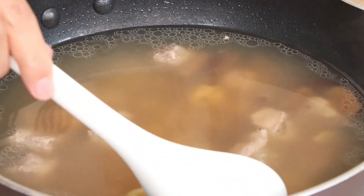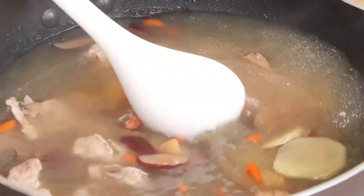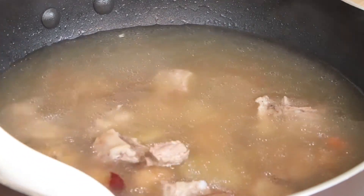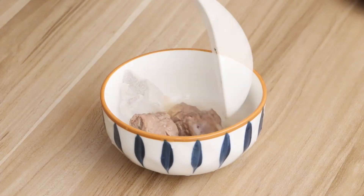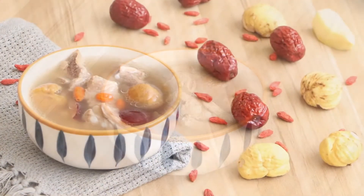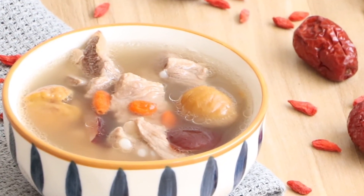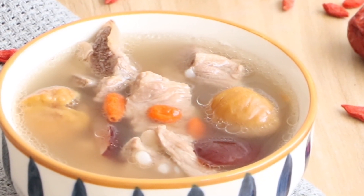And then we have the delicious soap. The chestnut soap is sweet and delicious without being greasy. If you don't add salt into the soap, you'll find a more rich and mild taste from the soap. You'll never forget it if you taste it. Hope you can try it at home. If you like our video, please subscribe to us. If you have any problems, please leave your comment below. See you next Chinese food. Bye!